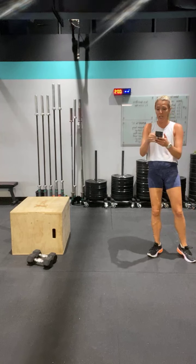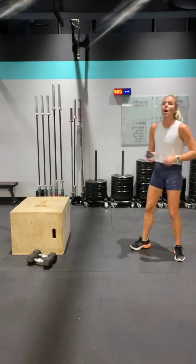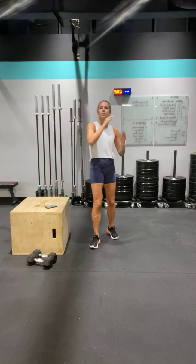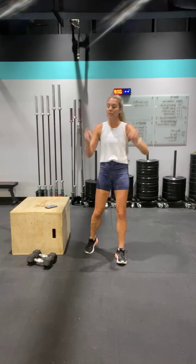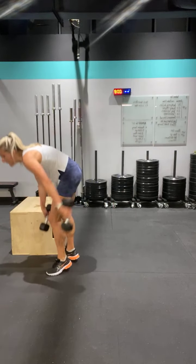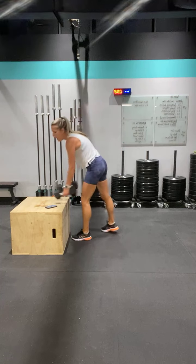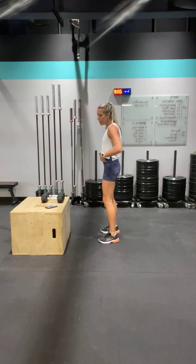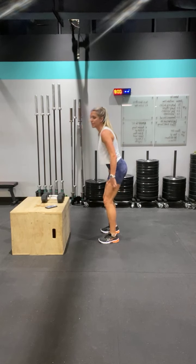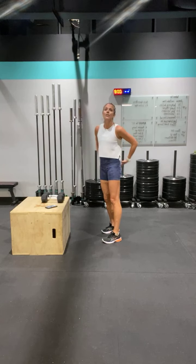Grab your weight, get some water, take a minute. So every day in the app you're going to have a different challenge — we're just going to build on the five days of workouts. Today is the dumbbell deadlift — one set of ten reps. Shoulder blades back, your hips go back, come down and squeeze. You should feel it in your glutes and hamstrings, not your lower back. If you feel it in your lower back, you're not activating the right muscles.